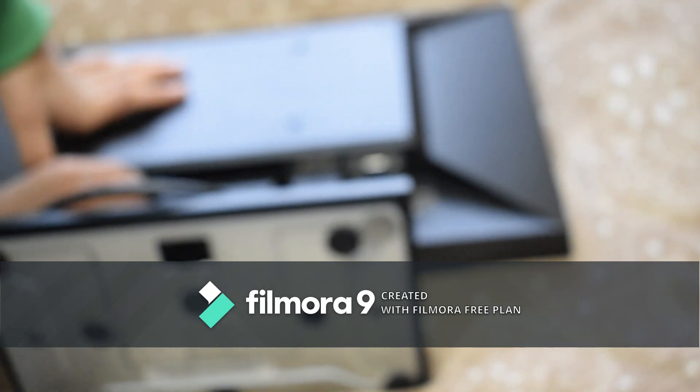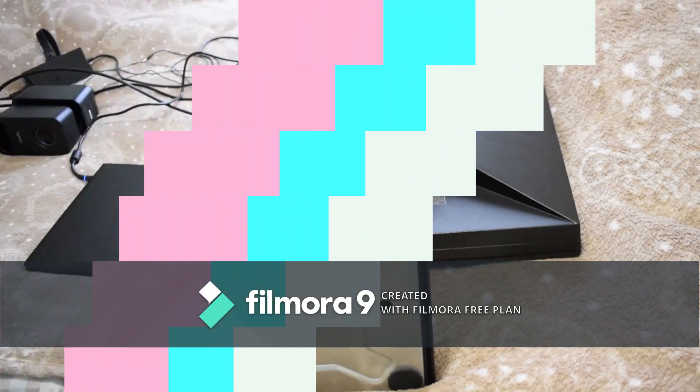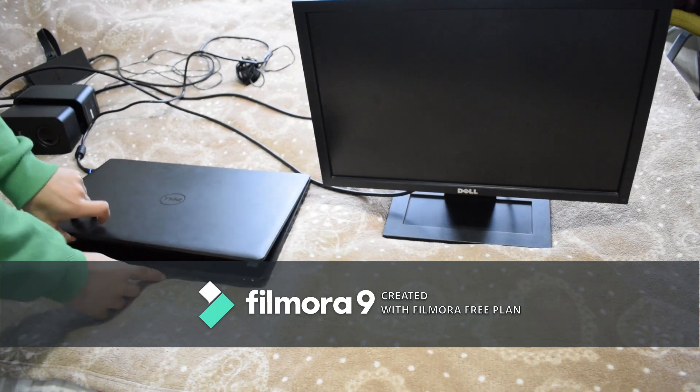I've gotten set up here with a Dell laptop to show you. Link in the description to eBay for monitors — these are pretty cheap, going for around 20 to 30 euros, so about 50 euros total for a monitor like this with DVI and VGA. I'm going to turn the laptop on.